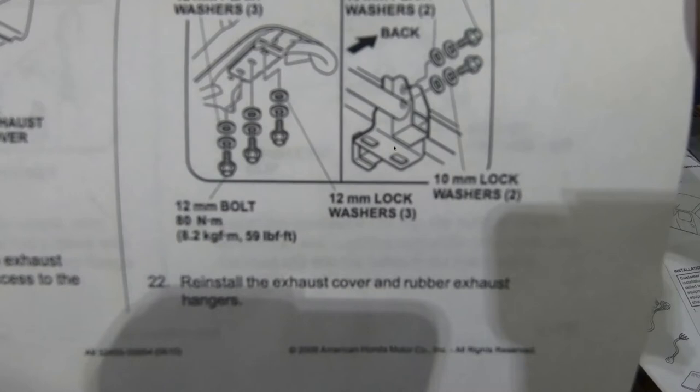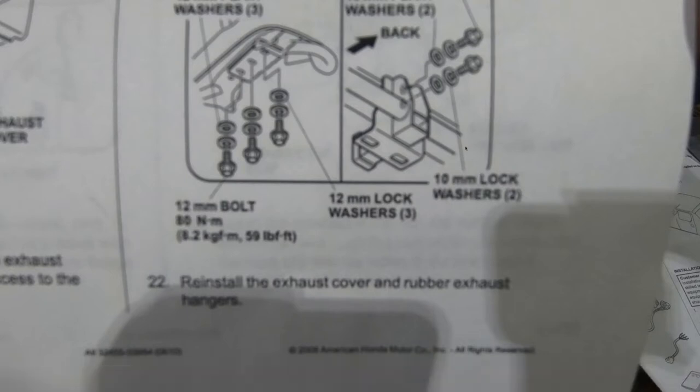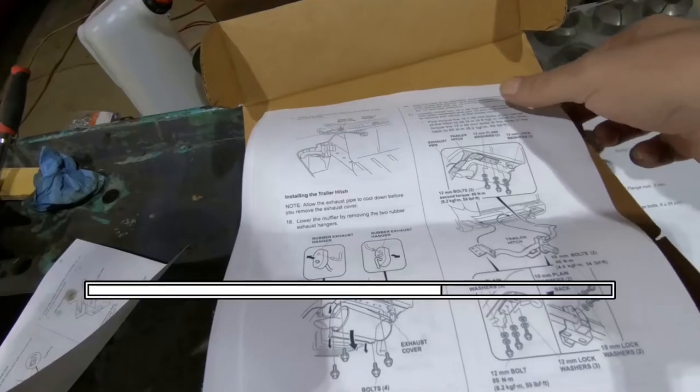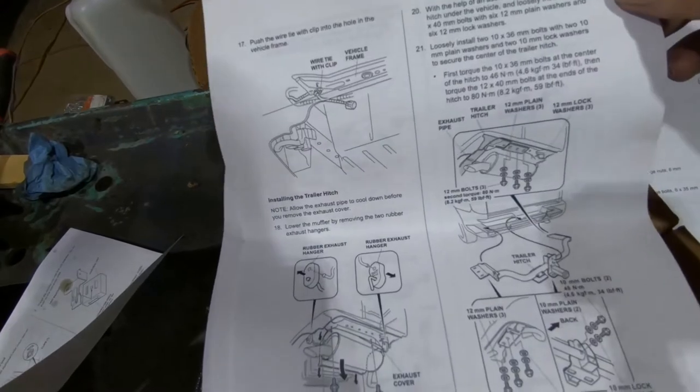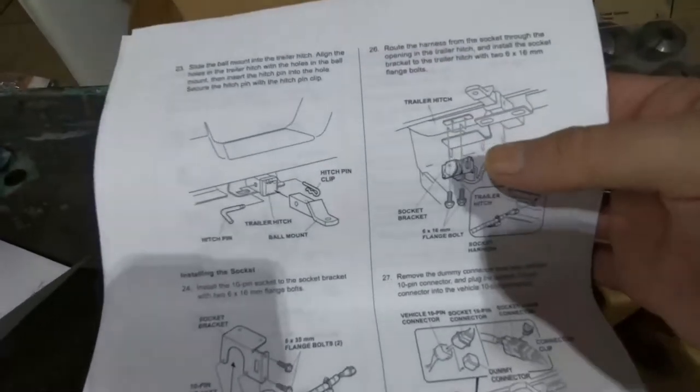For the bolts, you've got essentially three bolts on this side, two bolts in the middle, and three bolts on the outside. They give you a torque spec for each one and the order in which to do it — 59 foot-pounds on the outside and 34 foot-pounds on the two in the middle. They've got washers and lock washers.